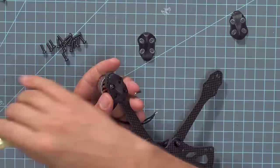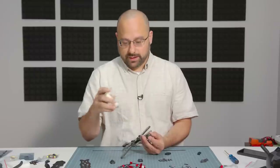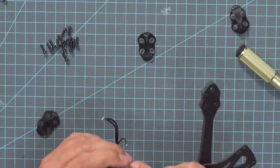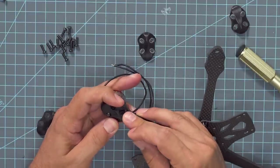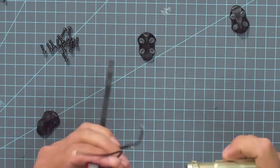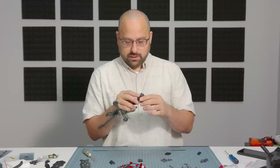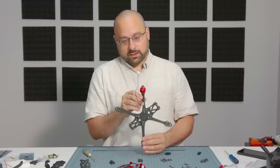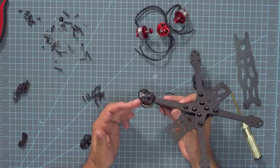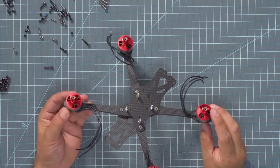The Apex comes with these motor skids — they go on the bottom, and when you land the quad they keep it from taking damage if you're landing on asphalt or something that could scuff it, and help protect the screw heads. They've also included the correct screws to go with it, so that's awesome. So now I've found the correct length of screw, I'm going to insert it through the skid and install it in the arm.